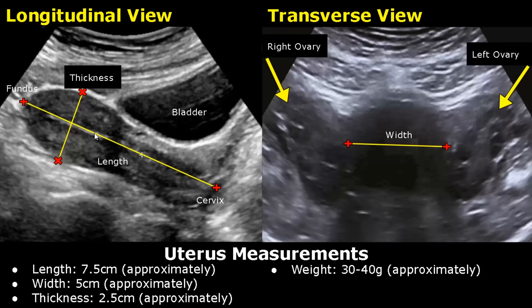In the longitudinal view, we can measure the length and the AP thickness of the uterus. One caliper is placed at the top of the fundus and the other caliper is placed at the base of the cervix.